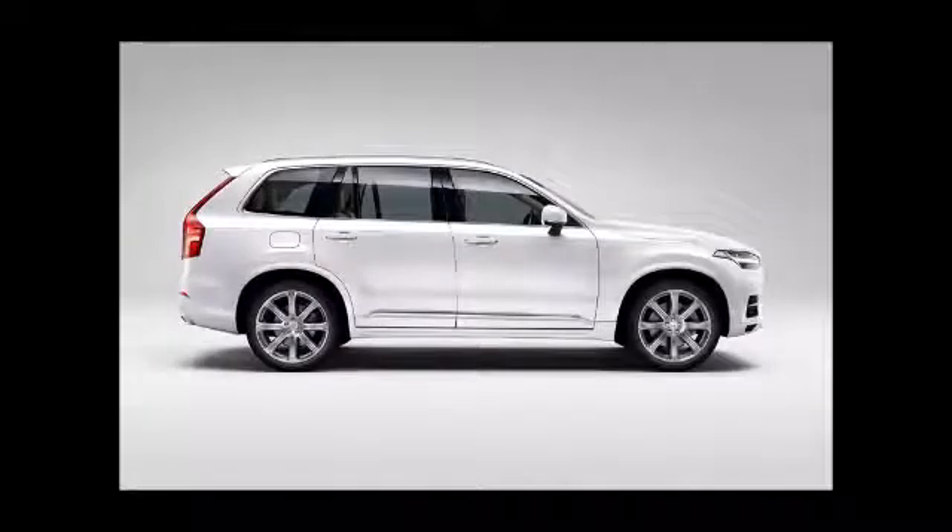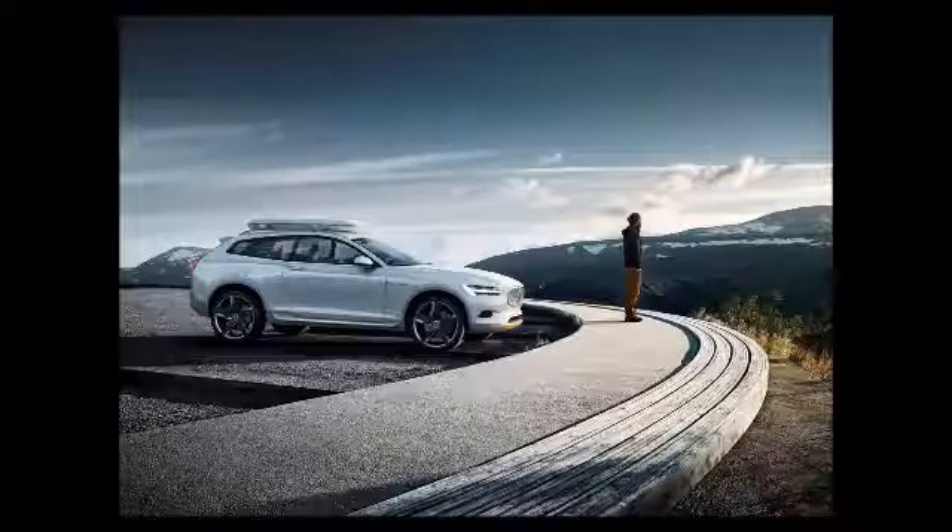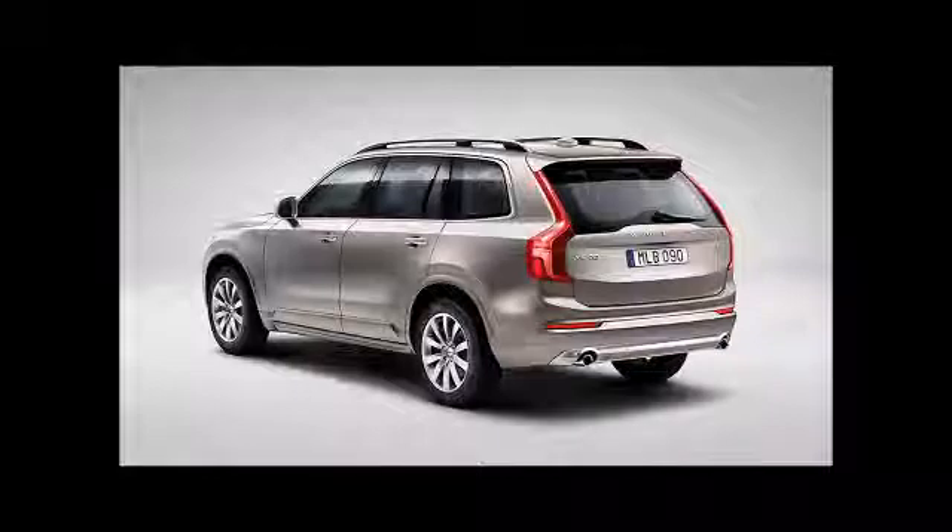As far as driving modes go, the Volvo XC90 T8 has five, which can be selected using a scroll wheel on the center console. The hybrid mode alternates between the engine and the electric motor to get the best overall fuel consumption. The power mode allows for the use of the electric motor and the combustion engine together to get the best of both worlds.